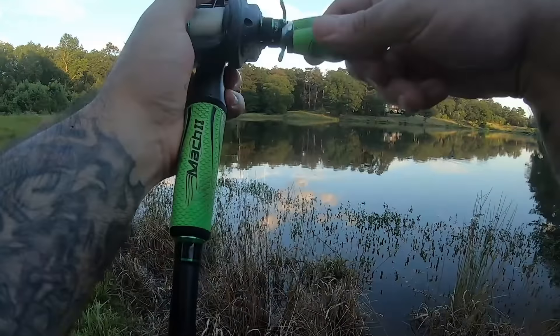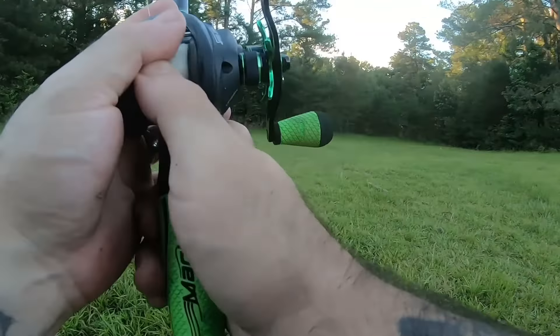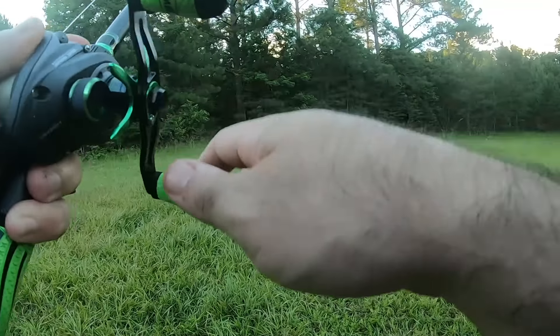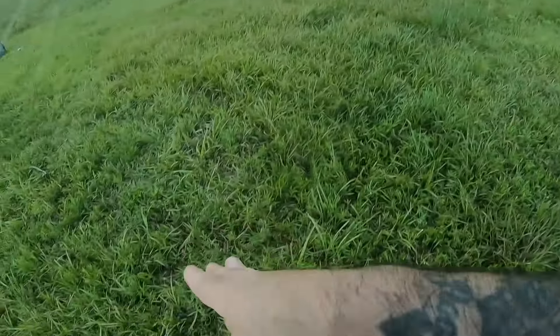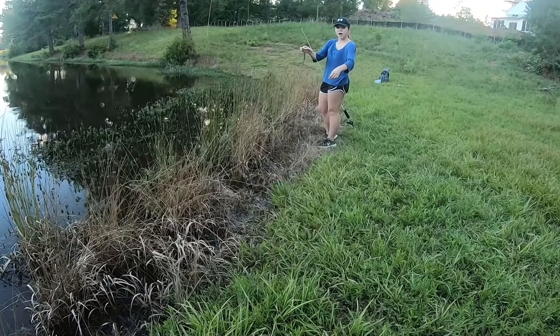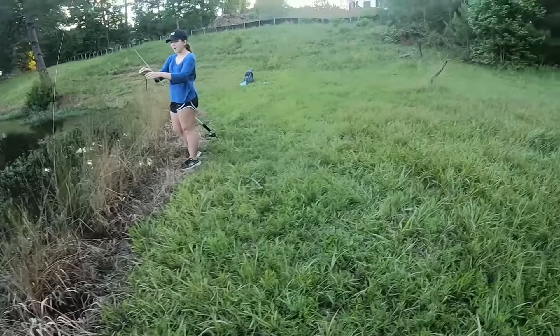You're going to get stuck here. I like to pop it over - that way I don't get stuck there. Then you might get stuck on the grass, but don't do that. You'll hook yourself. Only people like me can do stuff like that.